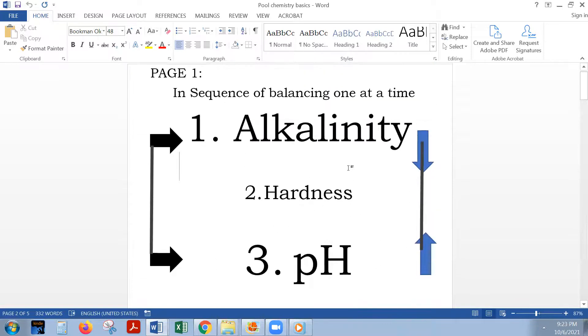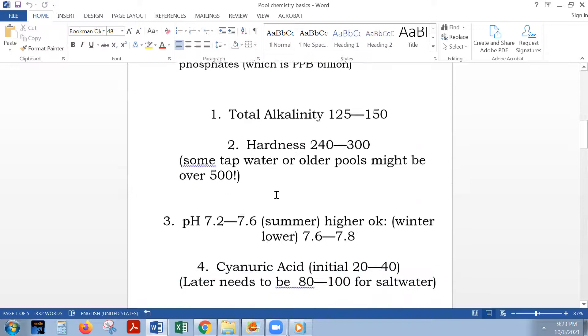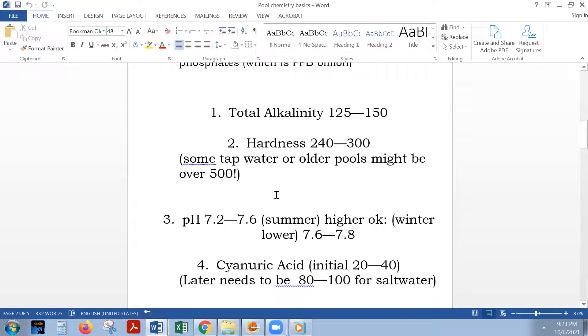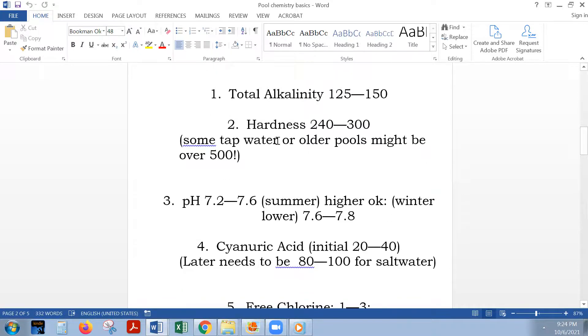Hardness is number two on the list — very, very important to get it right. Within about three to four days on this new pool, I managed to get the hardness within range, between 240 to 300. That's it for this video; the next video will touch upon pH and how to balance it.